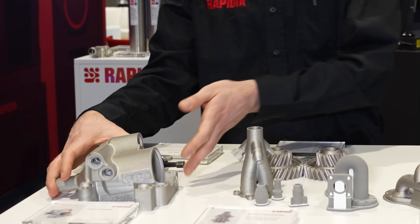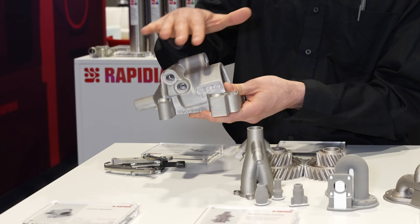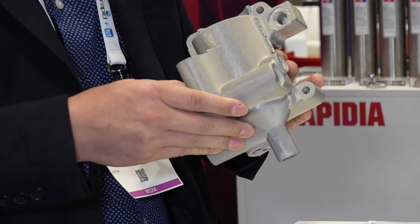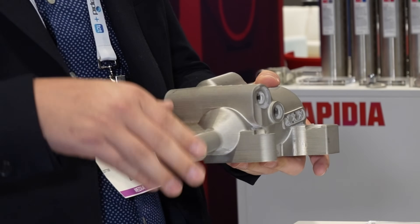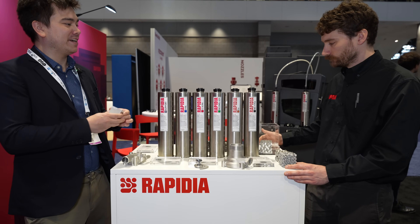This is an example of the largest part we've printed. Keep in mind that it shrinks about 15% in every dimension. The challenge with going bigger is with sintering, not with printing — you get some deformation, and with such a large part the shrinkage can make it really challenging. So you try to stick to like medium, small size parts. This is an ideal size.